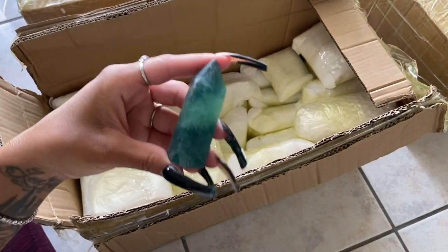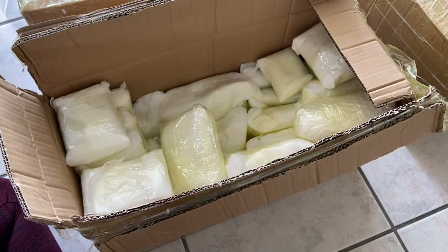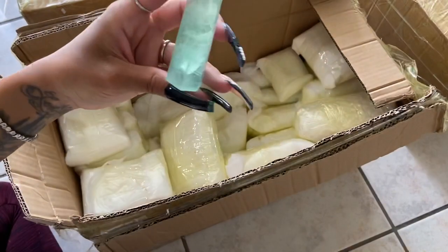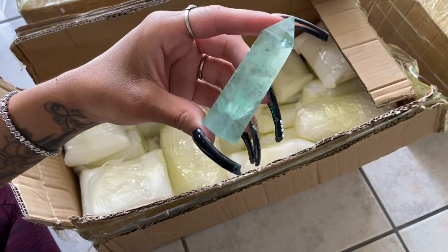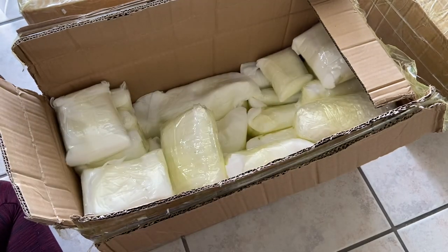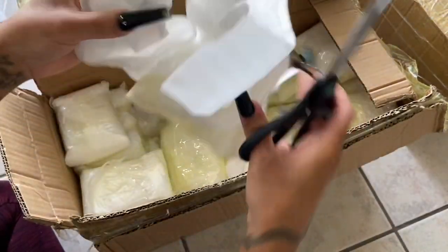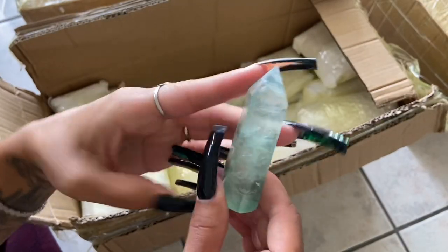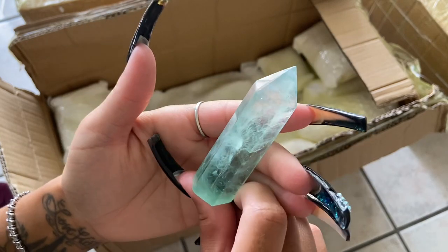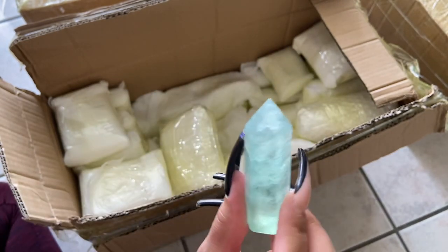Oh, that's a beautiful deep green fluorite. I just love these so much, they're so pretty. The crystals make me talk in crazy voices — they're just so beautiful. This is my daily life almost — I get to see these beautiful crystals when I open new inventory.